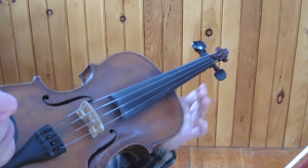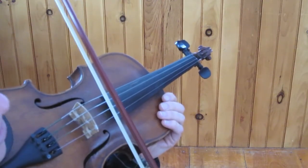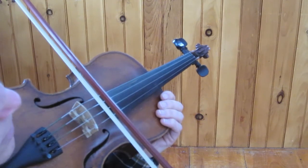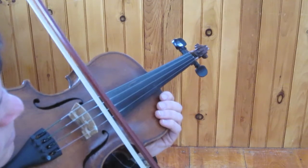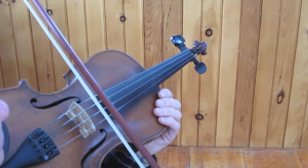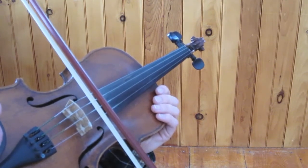The easiest way — the first thing — is to be able to play two strings at once. If I play my A, I also want to play some of my D. What I have to do is find the bow angle that's not D and not A, but right in between. Often when you get that, you can get it for just a short amount of your bow. So start with that little bit of bow, then gradually make it longer bows.